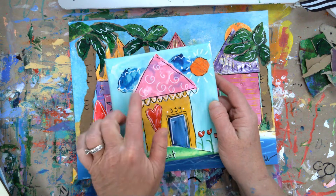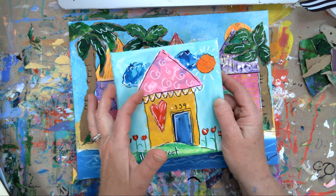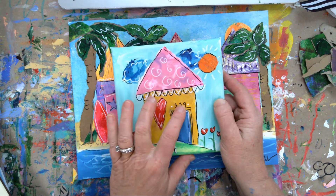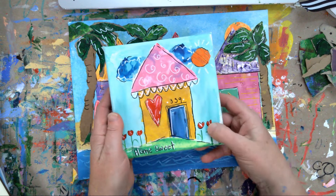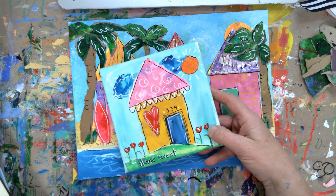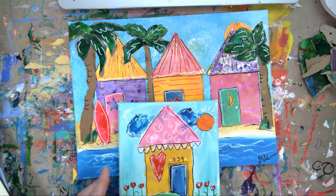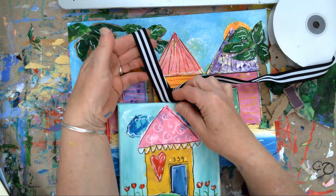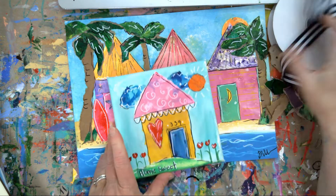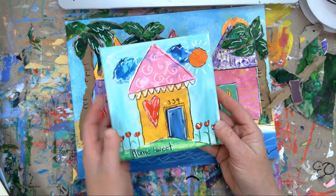This one I collaged as well. The pink is paper, the yellow is torn paper, and the blue is as well, and the sun. A little heart - this could have a screw eye in the top and then you could string on some cute little ribbon and give them an ornament to always remember their new home. I just think that's a cute little idea.